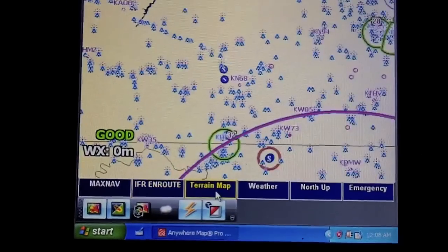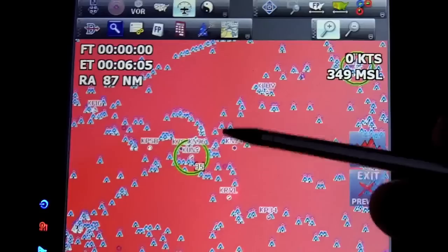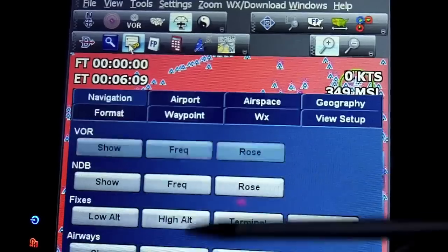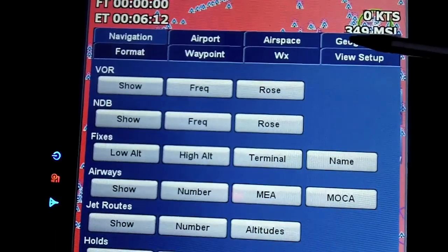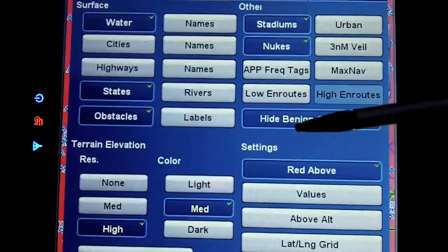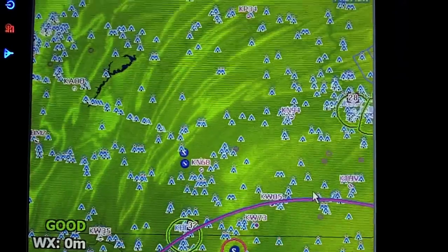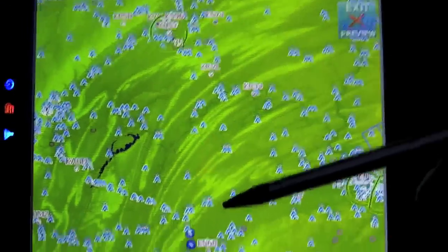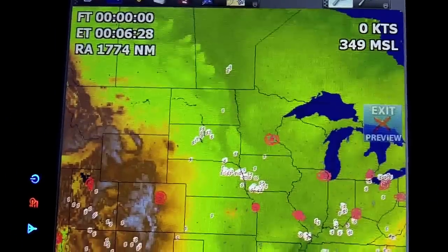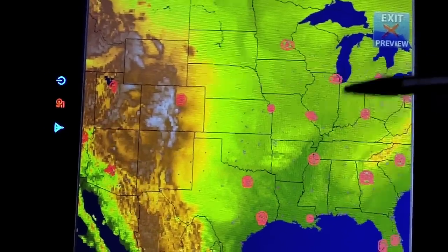The next page is a terrain map. Again it's showing these overlays of obstacles. I'll go in and change the settings so we can see the high-resolution terrain. This has a 90-meter terrain database, which is really high resolution — like you'd see on a G1000. With terrain above turned off you can see the real high-resolution terrain, and if you go to view whole-country mode you can see how everything is shaded nicely. The terrain is crisp and not blocky.